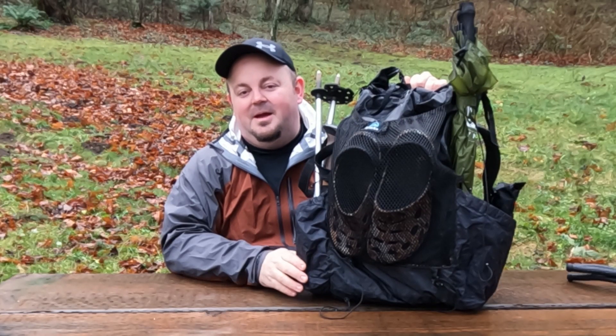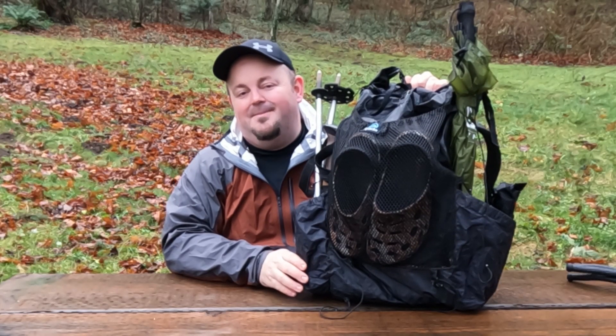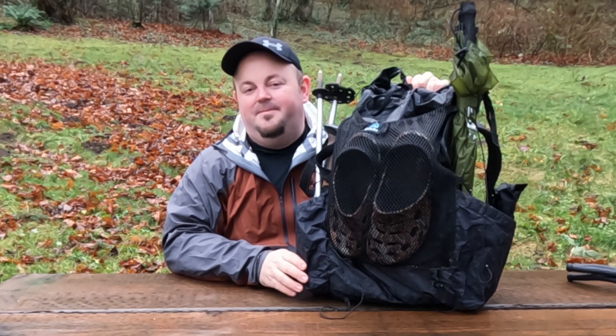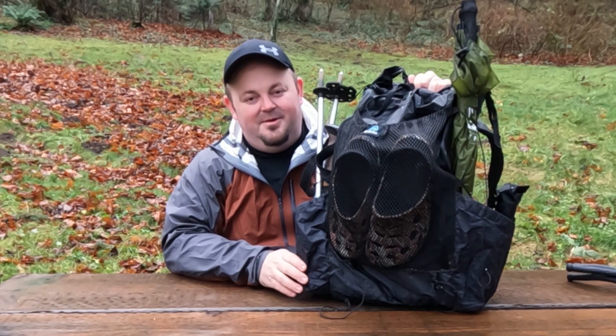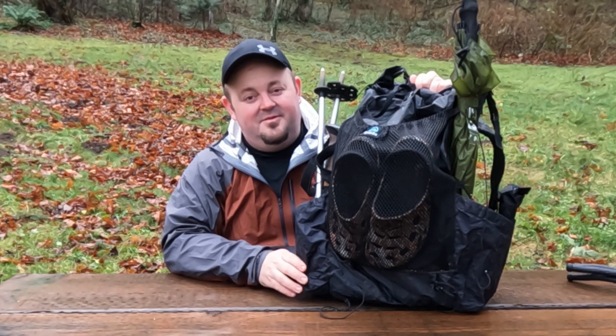Hello, hello! Welcome to Top Shelf Backpacking. Today we're taking a look at my Dyneema Arc Blast from Z-Packs. Before we get into this, please subscribe and hit that bell notification if you're into backpacking, hiking, and all things outdoors.